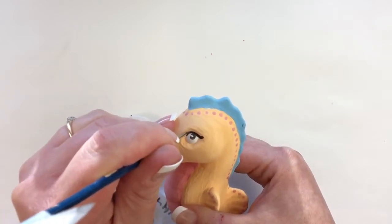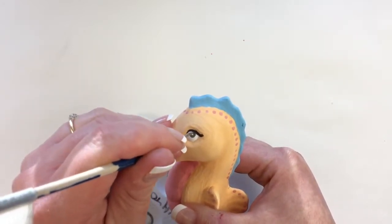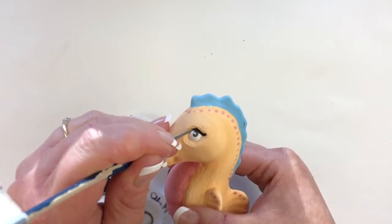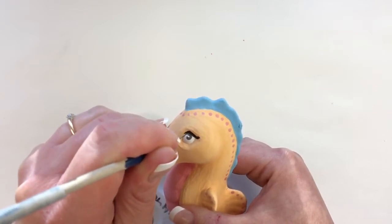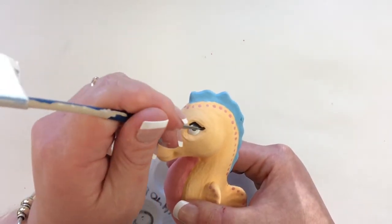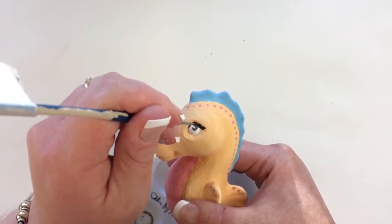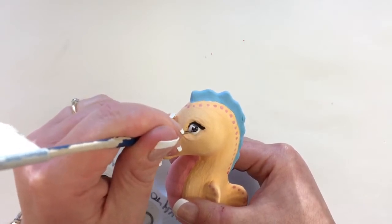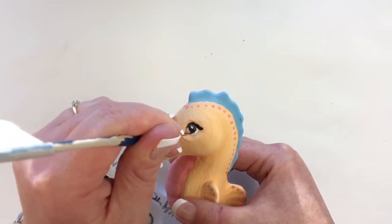With the liner brush you get so much more control than with a fun writer. It does take some practice — that's why I always tell people to practice on the table. The tables are washable. Practice with the liner brush to get a feel for how it behaves before you touch it to your piece. You can do lines, curly cues, squiggles, spirals — it's just overall a better method.